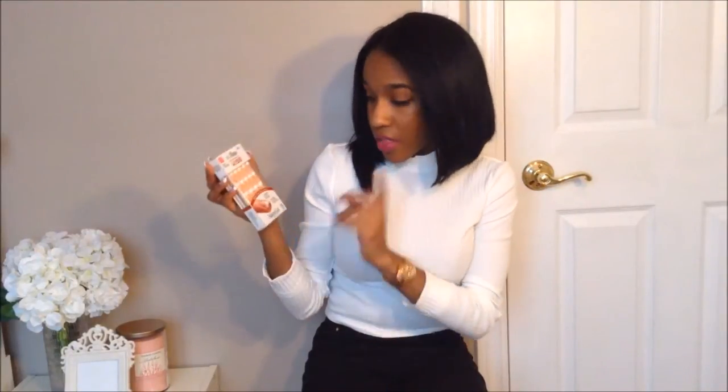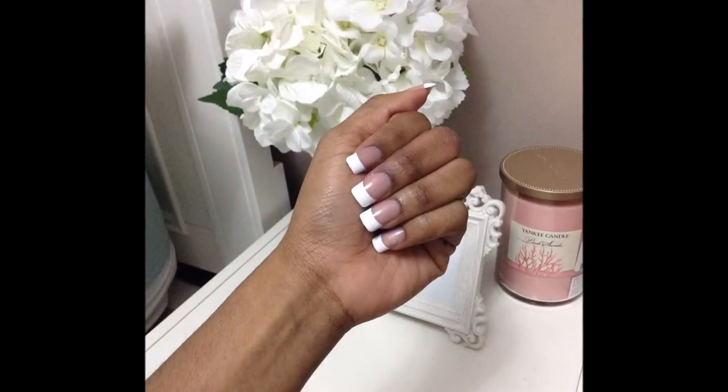Hey everyone, so today I'm reviewing these KISS fake nails that are in the French tip style. I'm not a big fan of just doing my nails myself and putting on fake nails — I'd rather just go to the salon and pay around $25 to get them done and know that they're going to last long.